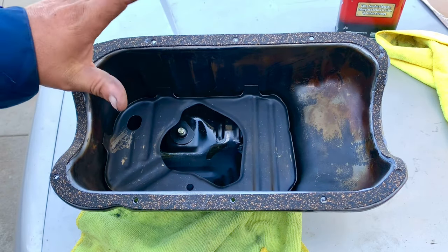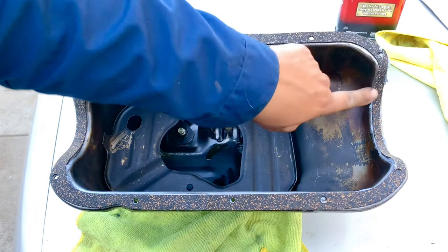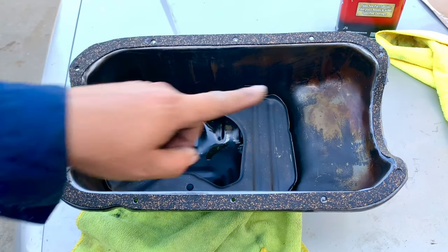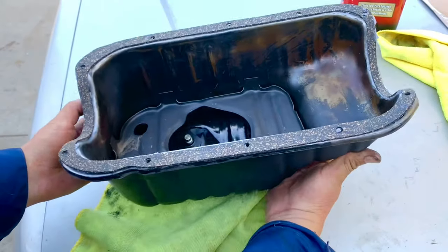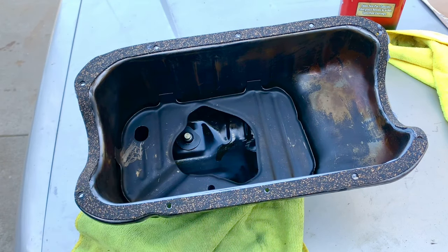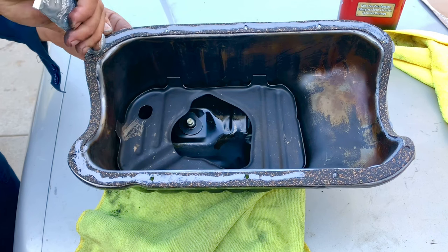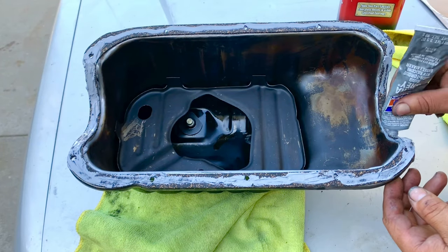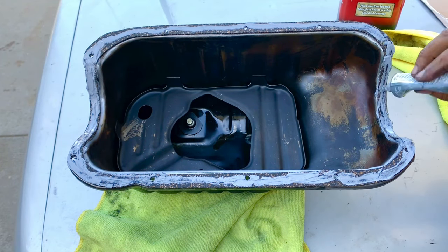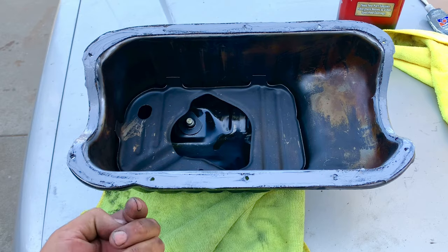The silicone will hold the gasket in place while we maneuver the pan into the engine. We'll also add silicone on the top, especially where it makes a bend and at the turns, so oil doesn't leak out there. Once that's set, with a few bolts holding the gasket, we go put it onto the engine — we'll need some bolts to start guiding it right away.